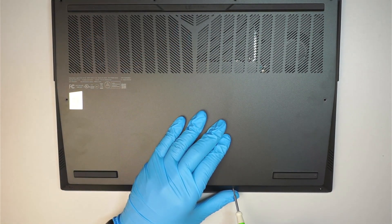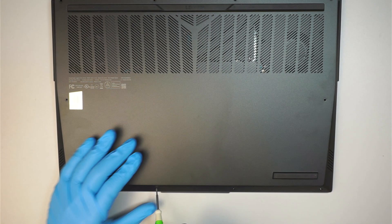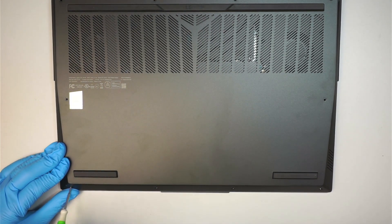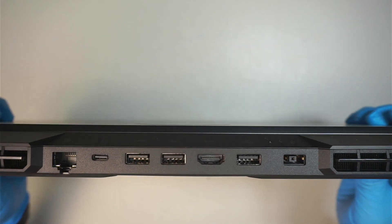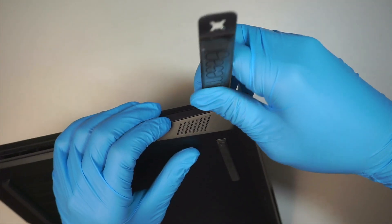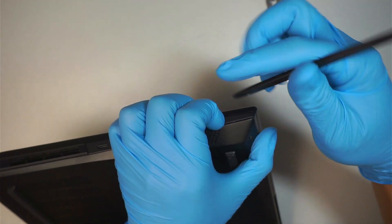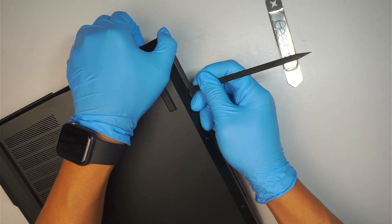The screws at the bottom are a lot shorter compared to the ones on the top. Once you have removed all the screws, the next step is to remove the back cover. I like to find the side corner where the opening is easier to get into, then use a plastic prying tool to pry it open on the side.